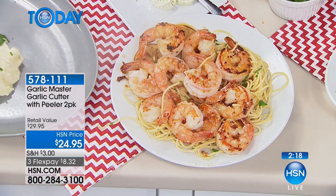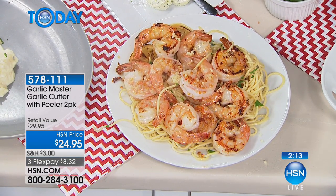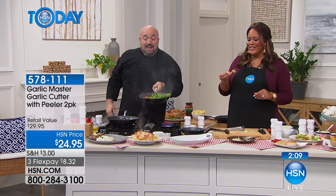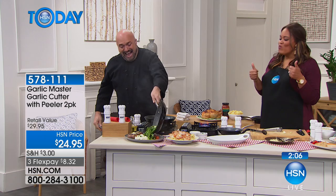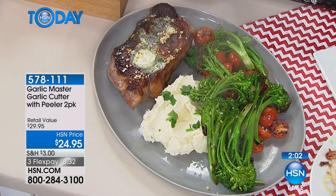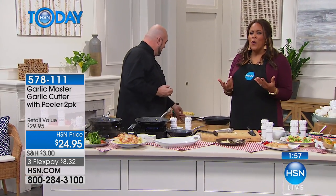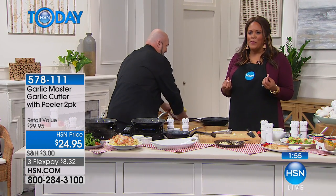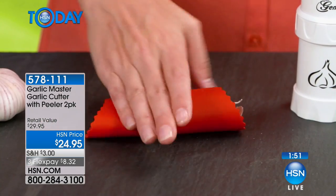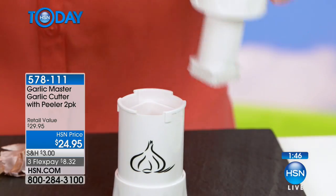If you want to top it off, have one of these at the table. If you love garlic, if you show love through food, if you're a foodie, you understand the difference between that jar of garlic and the reason we go to an Italian restaurant — it just tastes different than what we do at home. It's so flavorful. For $8.32 it just changes the game in your kitchen. All of a sudden people are going to think you're a chef and all you did was have extra fresh garlic.